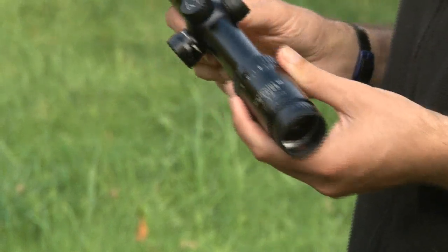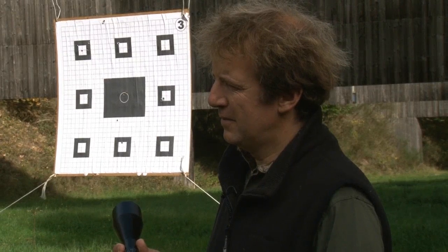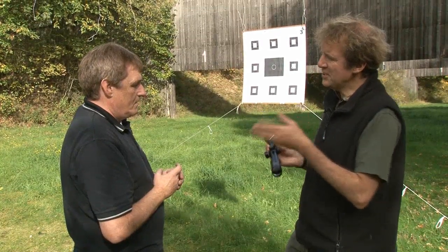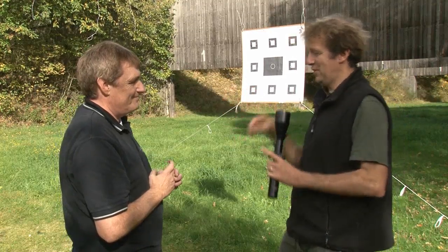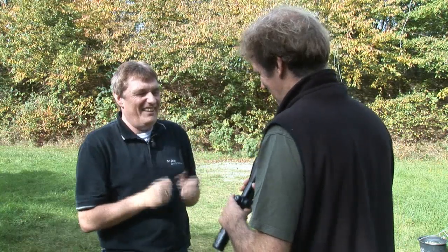On parallax: if the scope is set parallax-free at 100 metres and your target is 100 metres away, it doesn't matter if you're slightly off centre — the crosshairs will still show where the bullet will go. It can vary as you get closer. If you're slightly to one side though, the bullet will go a little to that side. It's similar to looking at a speedometer from an angle — you think it reads differently than when viewed straight on.